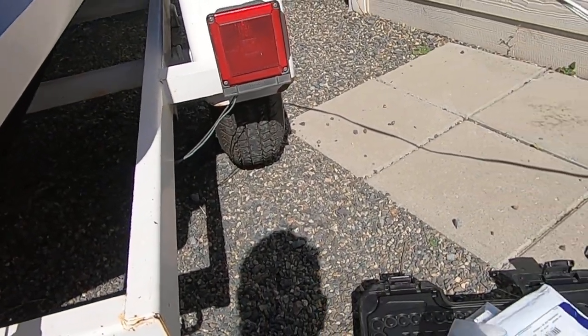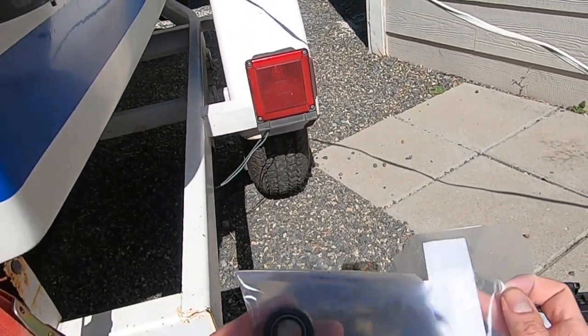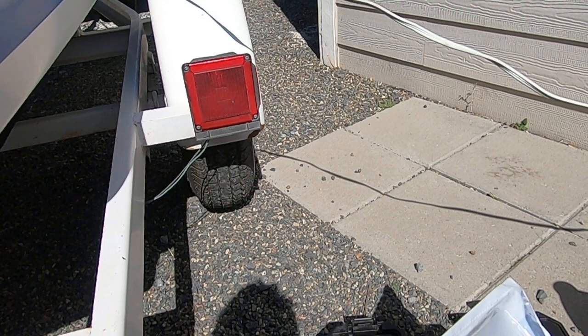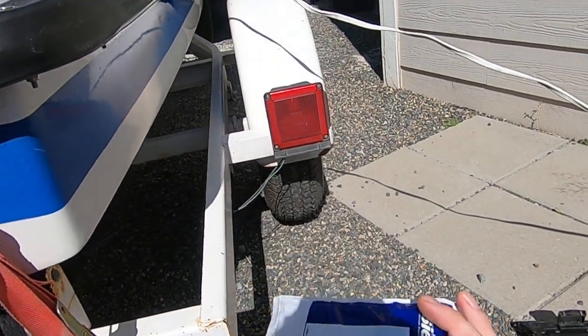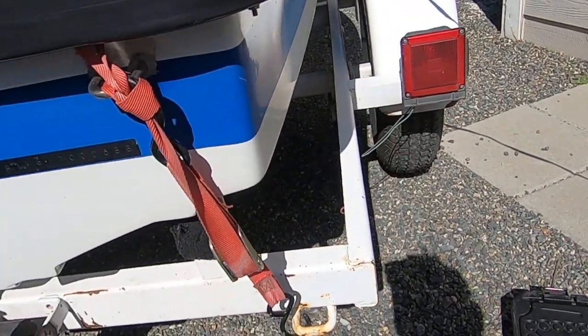I've got a couple seals here — these little boogers. I've also got a lower leg seal kit; eventually I'll do that. Replace the impeller too. As I understand it, that's also pretty important.